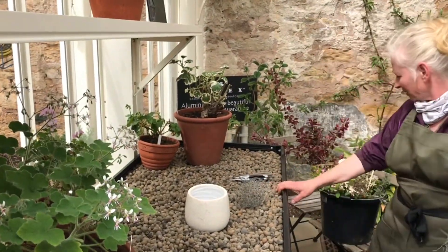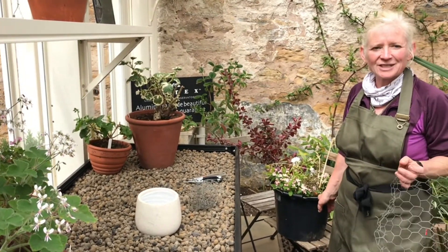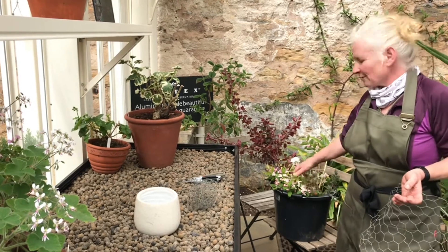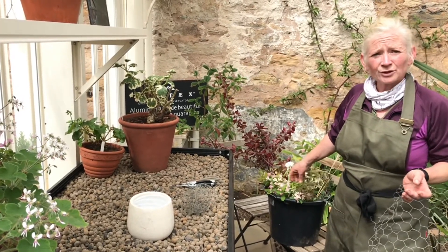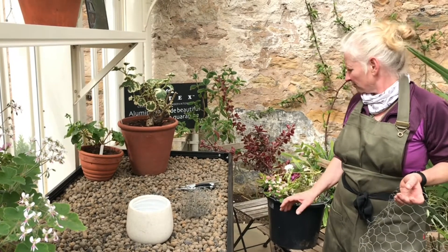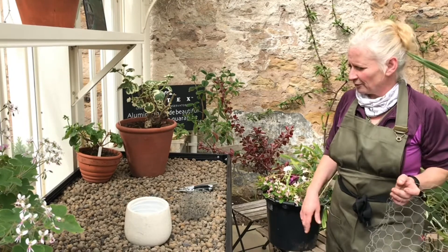We've got our flowers in our bucket and we've gone away and had a cup of tea and let them have a little drink. Fresh cut flowers from the garden are really thirsty. I've left these for about half an hour, but ideally an hour or so, maybe a bit longer. It's always really good for the flowers and it just lets them drink everything up before we start using them.